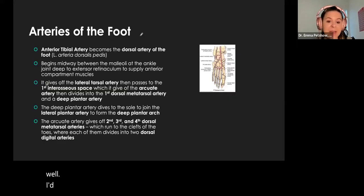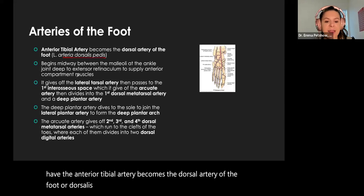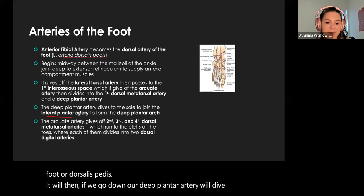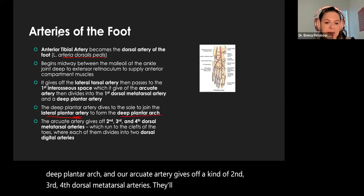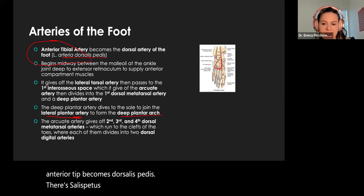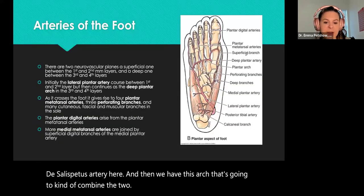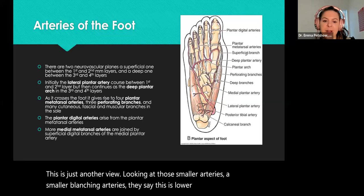Arteries of the foot: the anterior tibial artery becomes the dorsal artery of the foot, or dorsalis pedis. Going down the deep plantar artery, it dives and joins with our lateral plantar artery to form the deep plantar arch. The arcuate artery gives off second, third, and fourth dorsal metatarsal arteries moving into the toes. The biggest connector point: anterior tibial becomes dorsalis pedis, and then there's an arch combining the two. The smaller branching arteries here are lower yield.